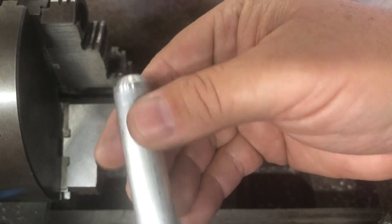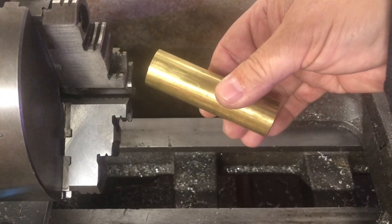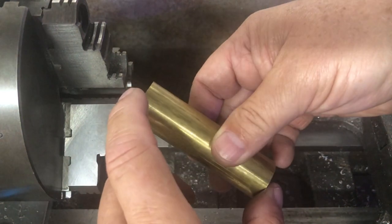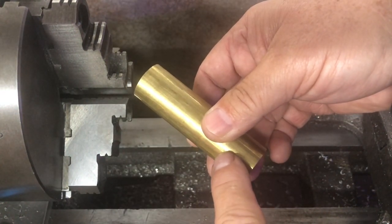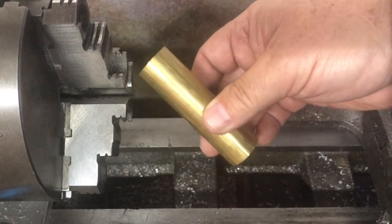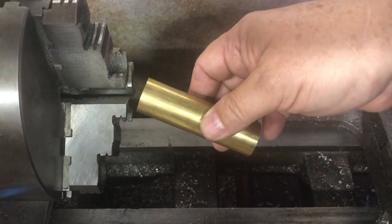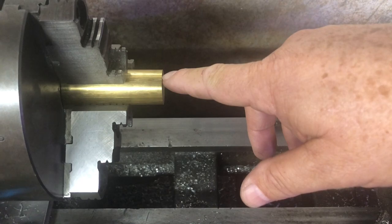With the handle finished, we'll move on to the hammerhead. For the head we're going to face both ends off and put a chamfer, a groove on each end, and a chamfer on each side of that groove. First thing we've got to do is face it off. There will be a measured drawing at the end of this video showing all the dimensions.